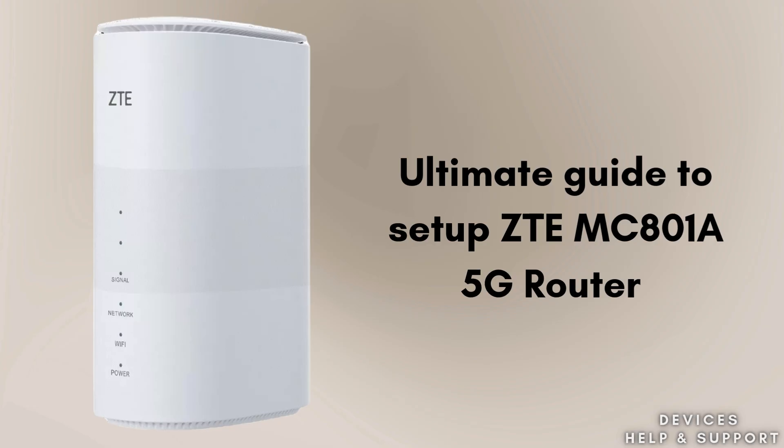Today we are going to present a new setup video on how to set up the ZTE MC801A 5G router using the WPS push button. The WPS method simplifies secure wireless setup quickly and easily. With the help of this method, you can set up your router within two minutes. So watch this video till the end.